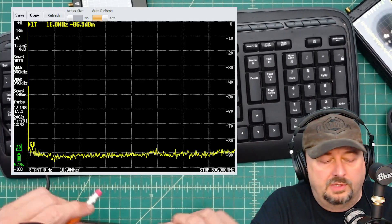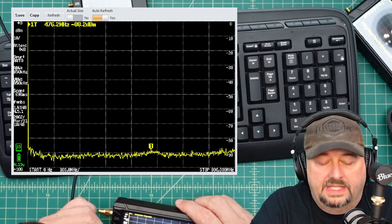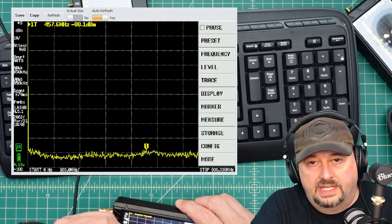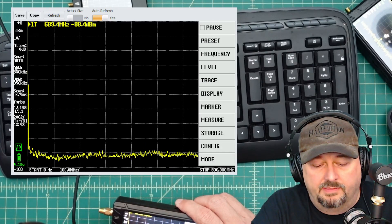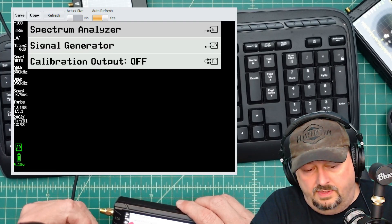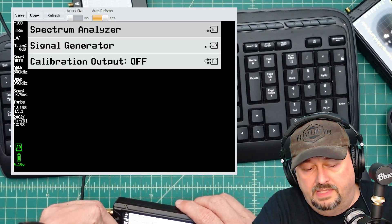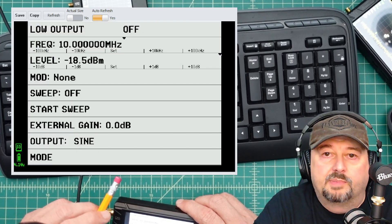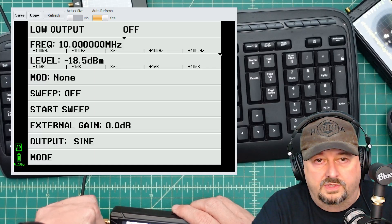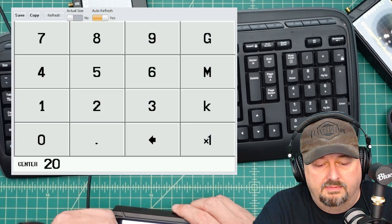I have the Tiny SA connected to the computer. To set it up for signal generator mode, I click to activate the menu and at the bottom there's a section called Mode. I pick that and get choices: spectrum analyzer, signal generator, or calibration output. I'll pick signal generator, and then I'm presented with a configuration screen. First, I'll set the frequency to a simple carrier at 20 MHz.